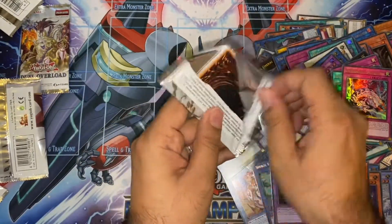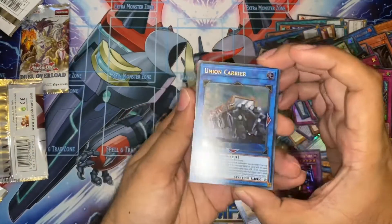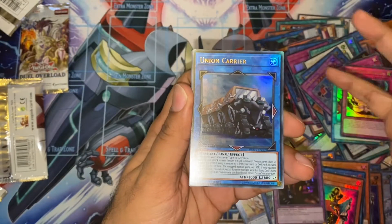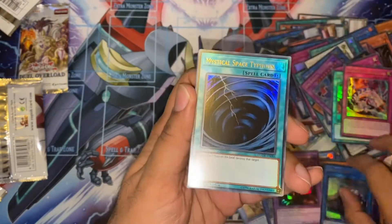We haven't even seen the Five-Headed Dragon Link either — so another one we're missing. Yes! Union Carrier! Yes! Just needed the one — we got them all. Amazing, I'm so happy with this. I can actually put my other decks together that I want to. Brilliant. So we've got all the cards that we've been after. Amazing.